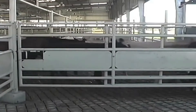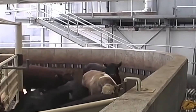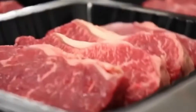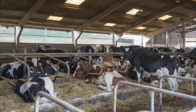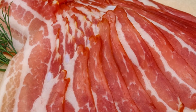Welcome to Next Level Tech. In today's video, we'll take a look at an incredible modern giant beef processing technology factory.